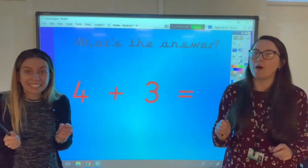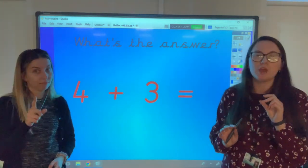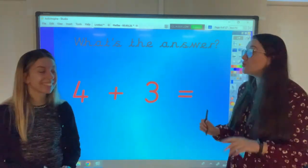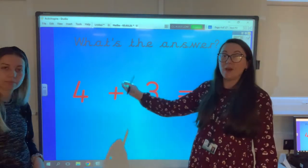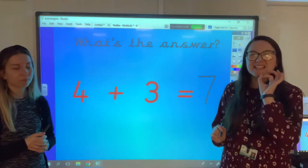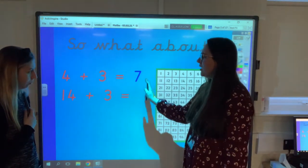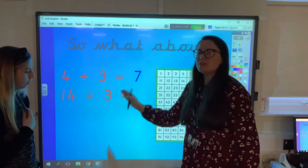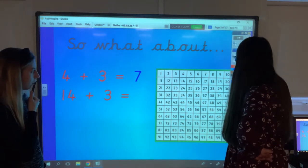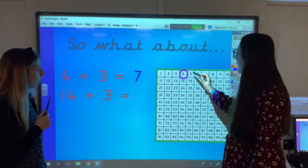Right then children, I've got an addition sum on the board: 4 add 3. Lots of you will know this straight away because it's one of our number bonds. The answer is 7 — don't worry if you weren't sure, you can always put the bigger number in your head and count on. 4 add 3 equals 7. So what if we know that 4 add 3 equals 7 — what is 14 add 3 going to be? Let's have a look at our hundred square.